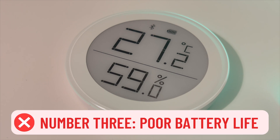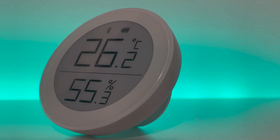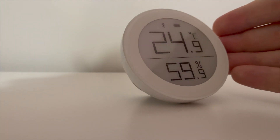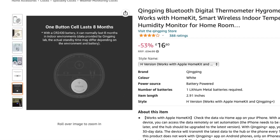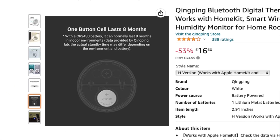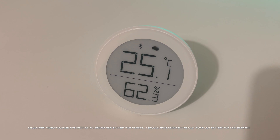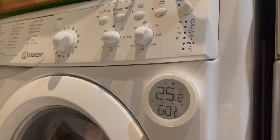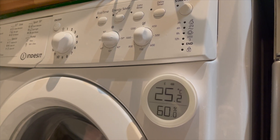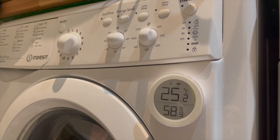However, that brings us to point number three: poor battery life. While e-ink displays are known for excellent battery life, for some reason this device seems to be extremely power intensive. Qingping's Amazon listing says the battery should last on average eight months, but this definitely doesn't appear to be accurate based on my testing, where the battery has fallen significantly within only a couple of weeks. If the current rate continues, I'd expect to change the battery every couple of months, which isn't ideal. I'm not sure if this is a result of it being located in a washroom where temperature and humidity fluctuate with washing machine and dryer cycles, but it is definitely disappointing.